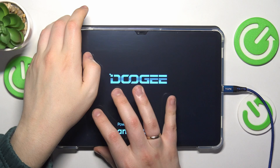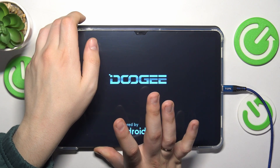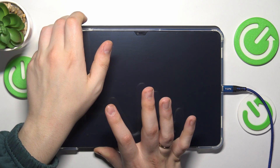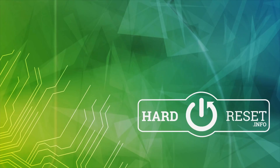Probably in order to exit or break this loop, I will need to force reboot the tablet by holding the power button for some time. But anyway, I guess you got the general idea. Thanks for watching, thanks for your attention, and bye bye!